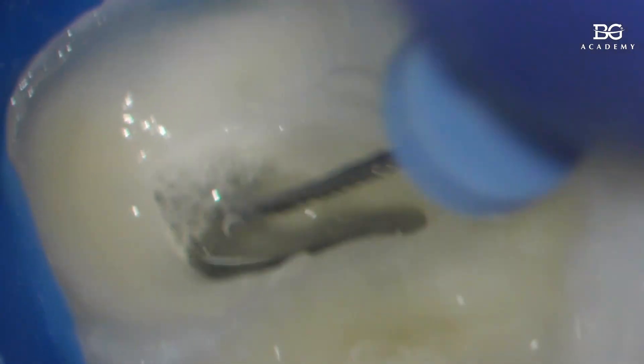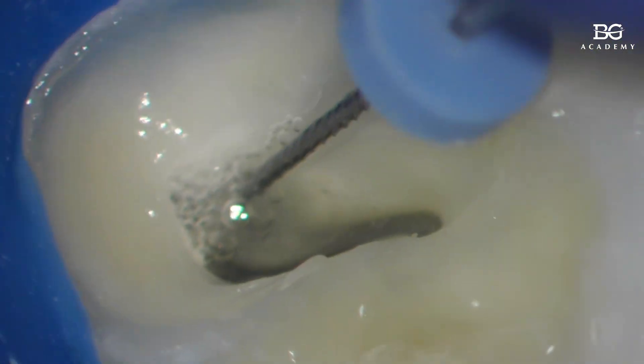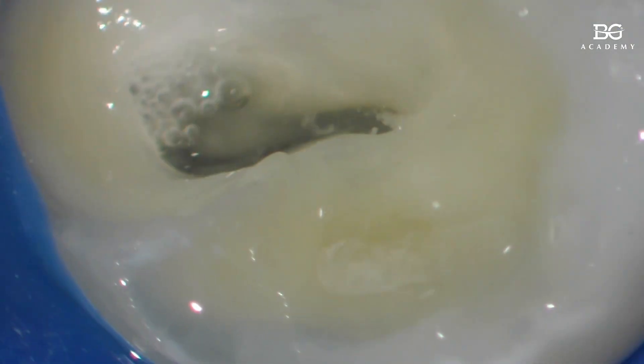Even if it's a size 10 or 8, it doesn't matter. A standard file has a 2% taper, meaning the diameter increases by 2% from the tip to the handle. So if it's a size 10, after one millimeter it's already a size 12, and after another millimeter it's already a size 14. Right there — we've gone through it. So what's the next step?